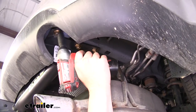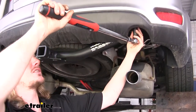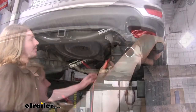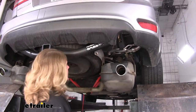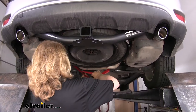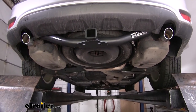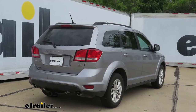Then you can go back and tighten down all your hardware with a 19mm socket, and torque all the hardware to the specifications found in your instructions. We can now put our exhaust back up — spray it with some lubricant just like we did to remove it — then lift it back up and put it back on. Remove our strap, and we're ready to hook up our accessories or trailer and hit the road. That completes our installation of eTrailer.com's Class III 2-inch Trailer Hitch Receiver on your 2015 Dodge Journey.